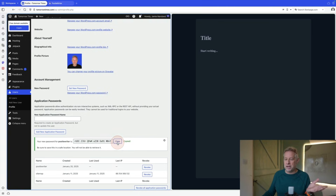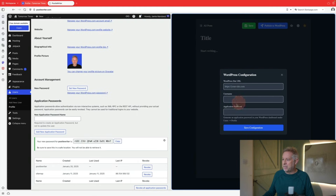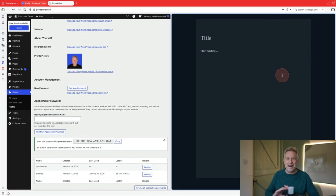You're only going to see this password once — when you come away from the screen you won't be able to see it again. Then come across to PoodleWriter and you'll see this little gear icon. This is where you pop in that password, along with your username, and then you put the site URL — which for my site is https://tomorrowtimes.com. Click 'save configuration', it's going to authenticate, and it'll tell you whether that's worked. Once it's connected, you can close that down and you're ready to publish.